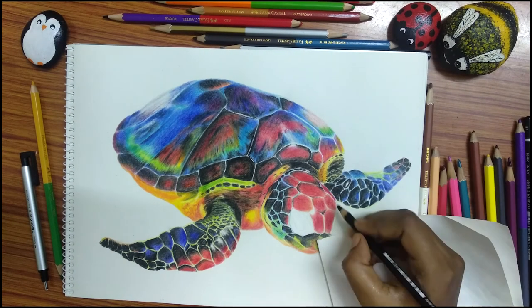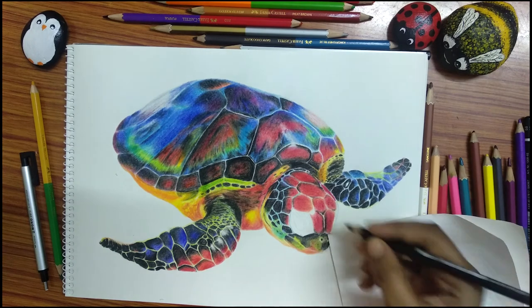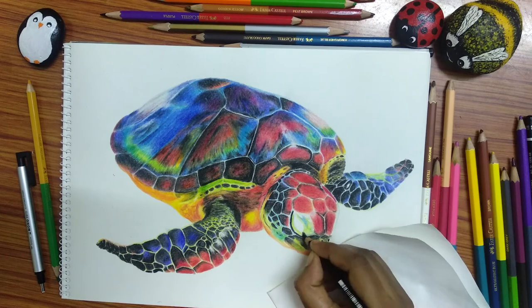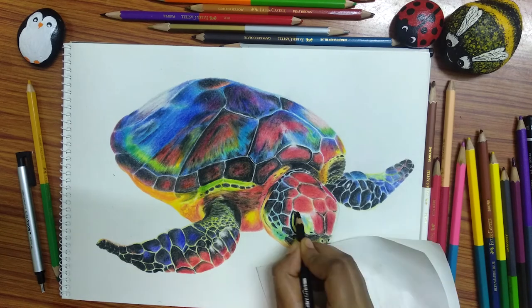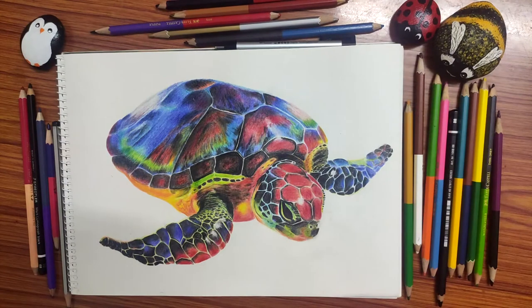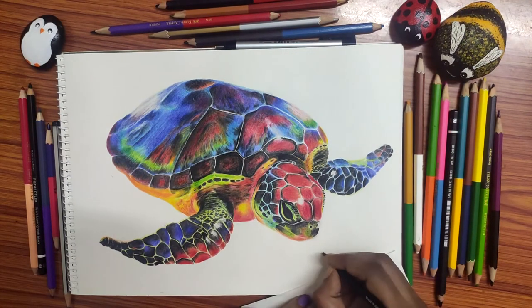And finally, I'm adding the face details — just doing the shading, blending, layering, shadows, and highlights. And that's it. The Rainbow Turtle in Faber-Castell bicolor pencil is done. Finishing off with my tiny identity.